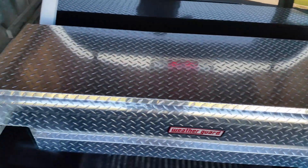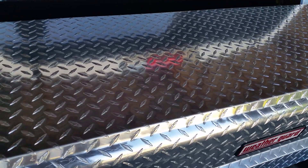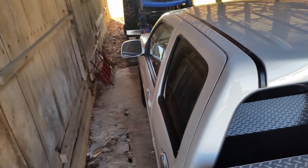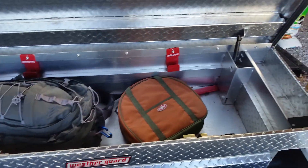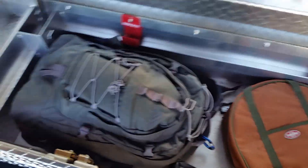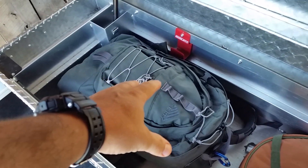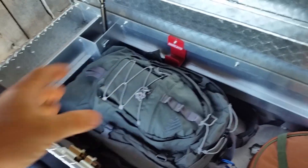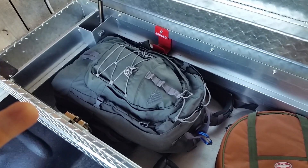This is my Weather Guard truck box in the back. Since this is a four-door truck I could put part of the kit inside the cab, but it's more convenient back here. This is a deep Weather Guard truck box. I've got one of my green bags — this is one of four — and it's specialized for this vehicle and its purpose. All of them are very individualistic based on clothing, environment, and tasks.